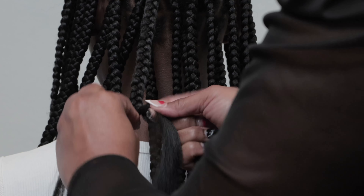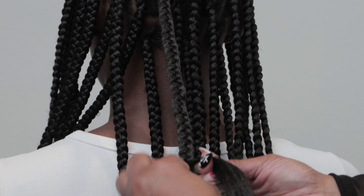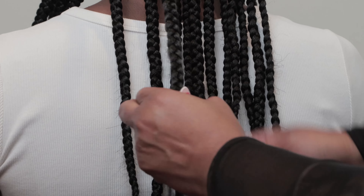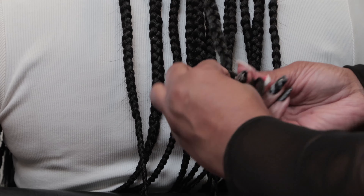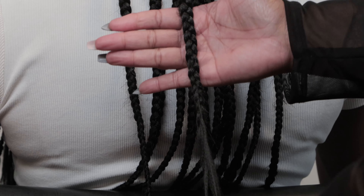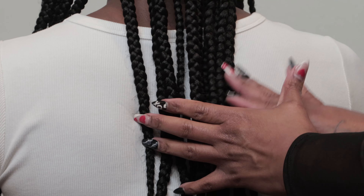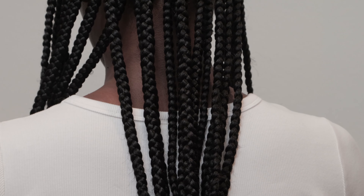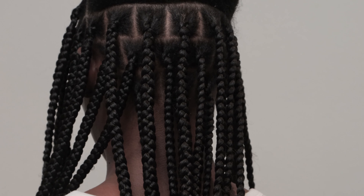When using Paul Mitchell Sculpting Foam, it's a great way to seal in and condition the hair while in the protective style. Braid the hair and tuck the hair all the way from base through the ends and braid down. Once you braid down through the ends, a great way to maintain this style is to use a silk bonnet or a silk scarf when you are resting.